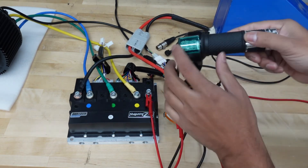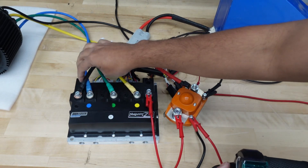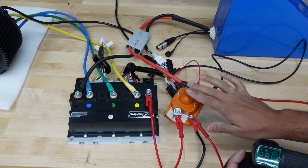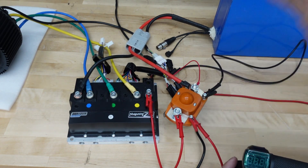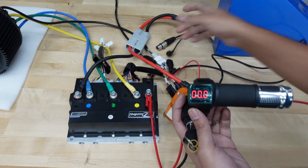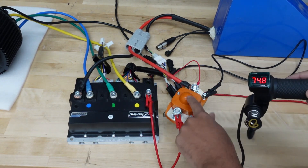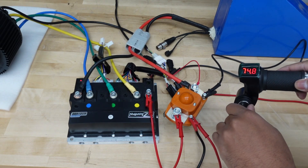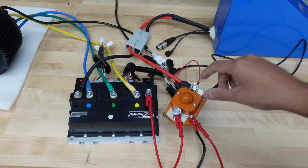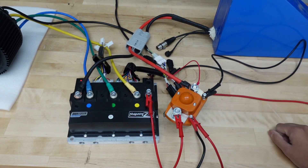Turn the battery on — we've got power on the throttle. Now turning the ignition: we should hear the one beep indicating the controller is working, and if the contactor is connected properly we'll hear it click. There we go — the connection with the contactor is complete. If you want a diagram of all of this, I'll put it in the description below.